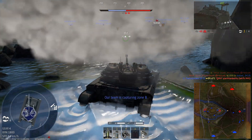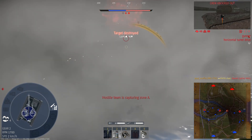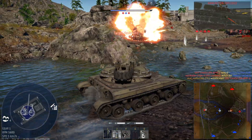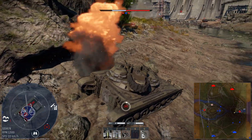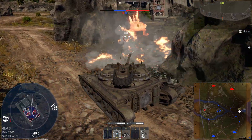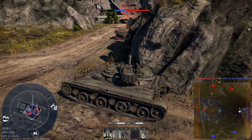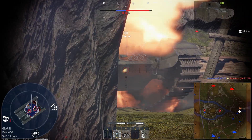The T92 tank was actually designed to be amphibious. It was equipped with a flotation screen that could be erected around the tank to provide buoyancy in the water, and had a pair of water jets mounted on the rear of the hull for propulsion. The tank's amphibious capabilities were intended to make it more versatile and flexible on the battlefield, allowing it to cross rivers without the need for bridges or other specialized equipment. However, the T92's amphibious performance was not particularly impressive in testing, and the flotation screen proved to be somewhat difficult to erect and remove. As a result, the amphibious capability was not considered a significant advantage for the tank.